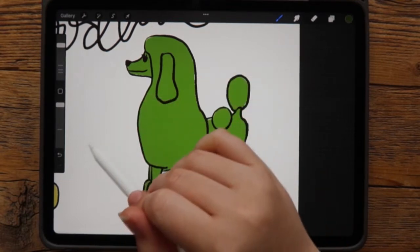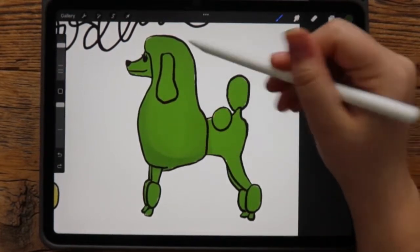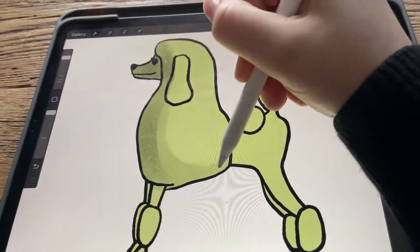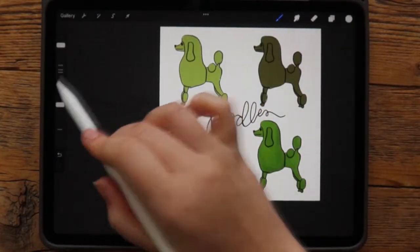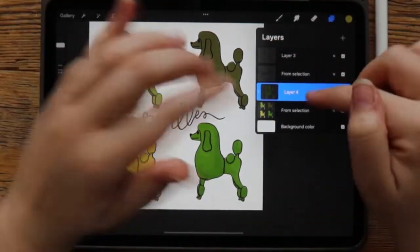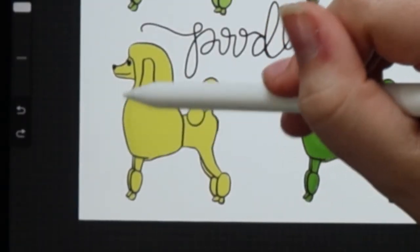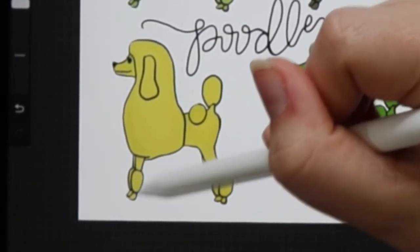With clipping mask active, I'll pick a slightly darker color and a more textured brush. Now I can only color right on the poodle — not outside of it. This is really helpful if I want to shade in my poodle a little bit without worrying about getting outside the lines. You can do this with everything on that layer — the clipping mask takes whatever you do on this layer and only allows it to show within the layer beneath. So I can increase the opacity, make it darker, and just come in and shade the poodle a bit, and it physically cannot touch my background.